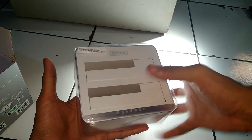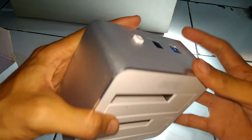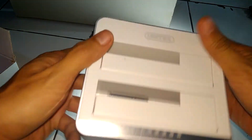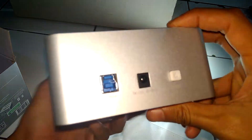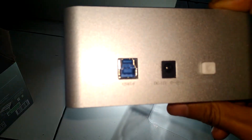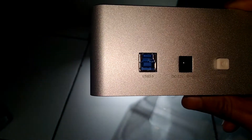Ini dia. Jadi, dia menggunakan bahan aluminium. Di sini ada USB port.